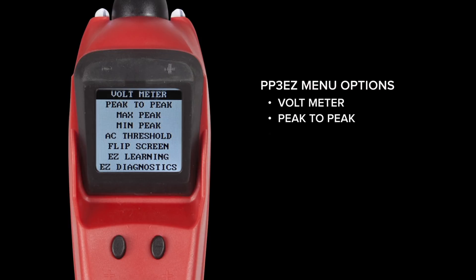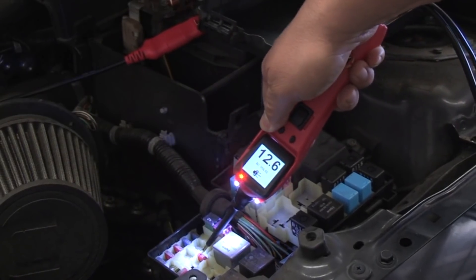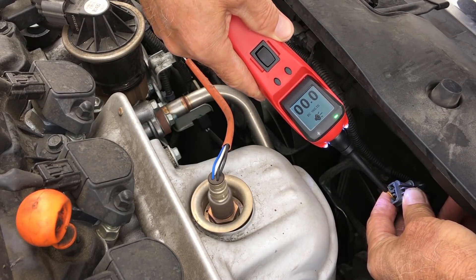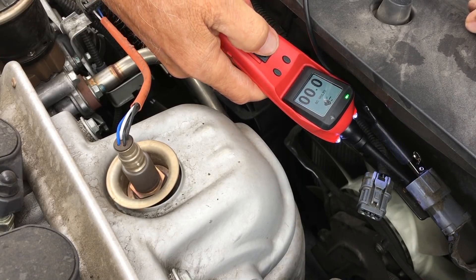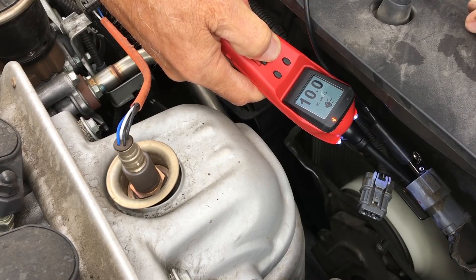Just like the 3S, the Power Probe 3 EZ has the same menu options including the option to flip the screen. The new Power Probe 3 EZ by Power Probe Tech allows any level of technician to maximize the tool's capability, helping them diagnose and repair electrical problems like a seasoned professional.